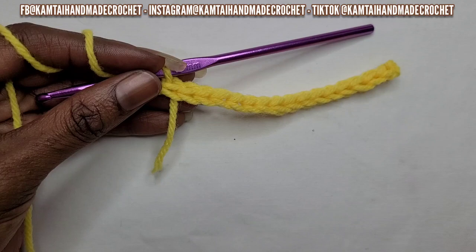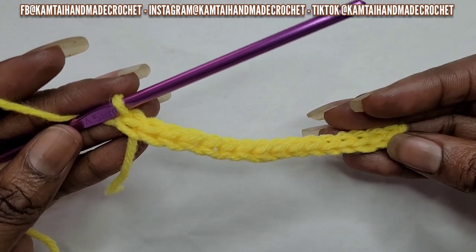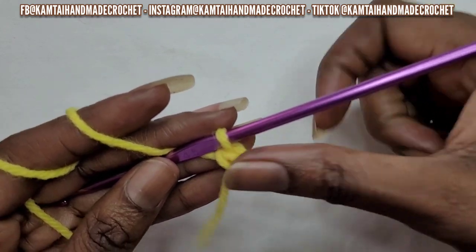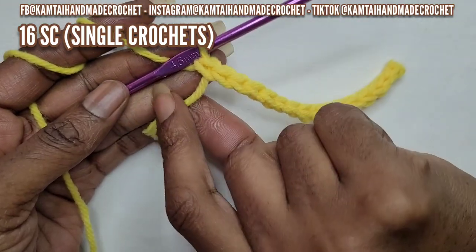Okay, so I'm at the end of the row. There are my single crochets here, and you can make as many as you want. I have 16 single crochets here. I still have a good length of tail left so I'm not worried that it's going to come out.